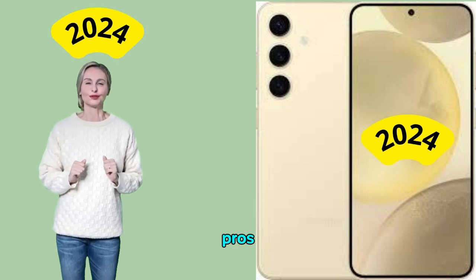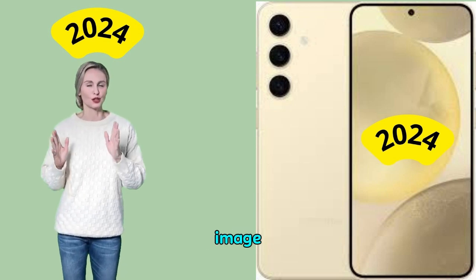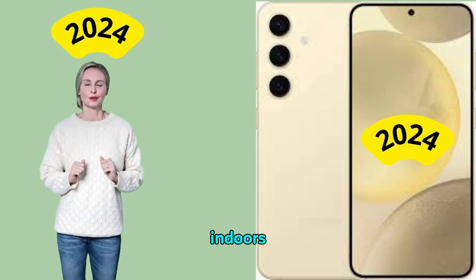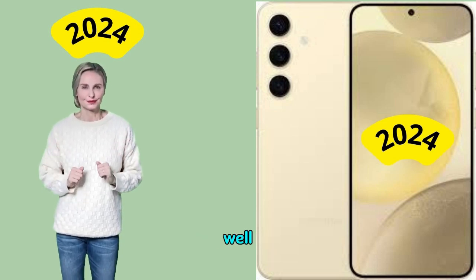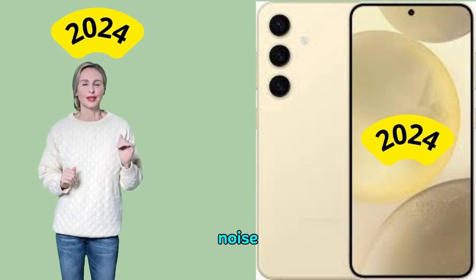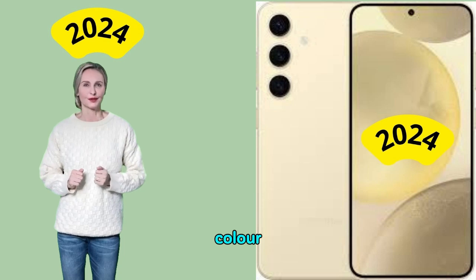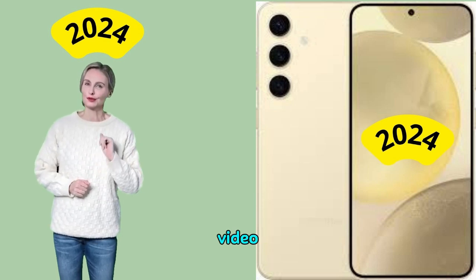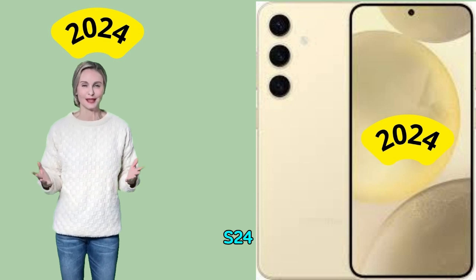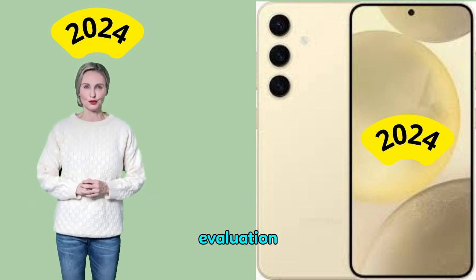Pros: accurate exposure and contrast in most conditions, pleasant image colors in bright light and indoors, autofocus is accurate in most photo conditions, and effects are well-controlled. Cons: image and video noise in most conditions, inaccurate colors and color shading in low-light, effects such as color shift, fusion and glow, and some focus failures in video. The Samsung Galaxy S24 performed well for a range of attributes in the DxOMark camera evaluation.